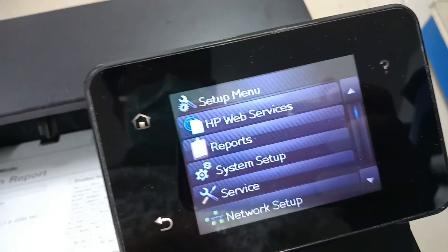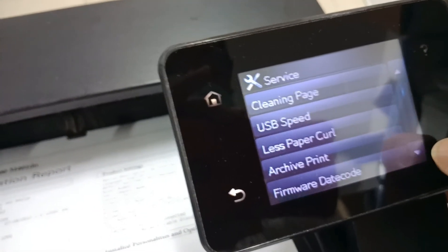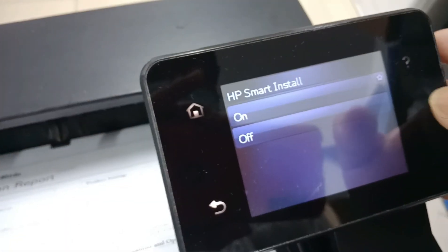Before we update the printer, we have to change the configuration setting of the printer. Go to the setting menu, tap Service, tap arrow down and look for HP Smart Install, select Off.